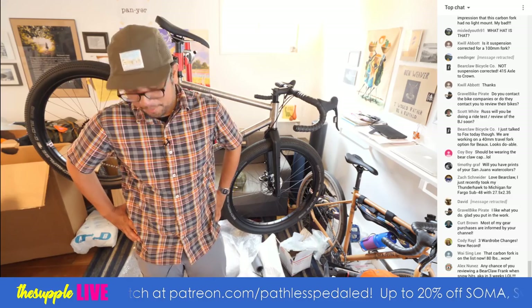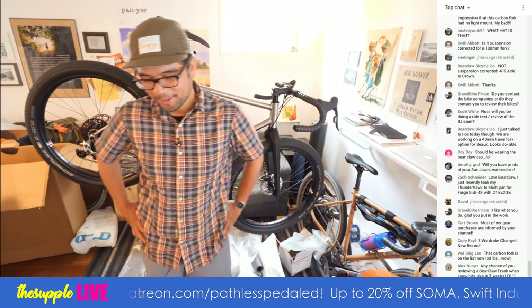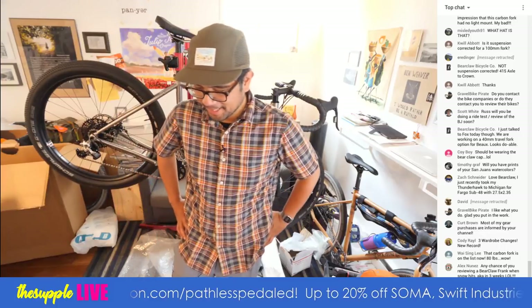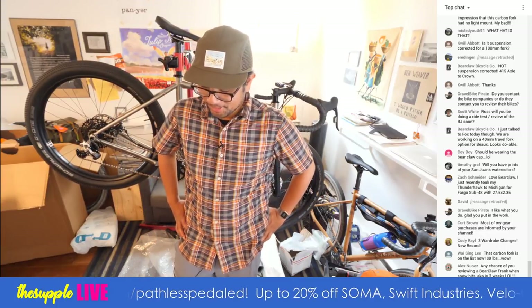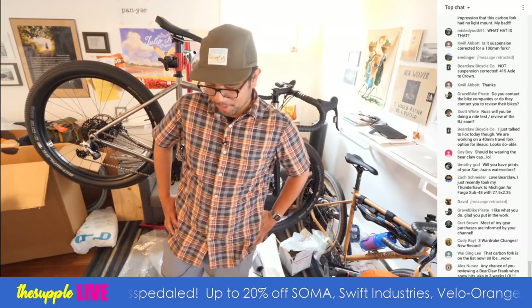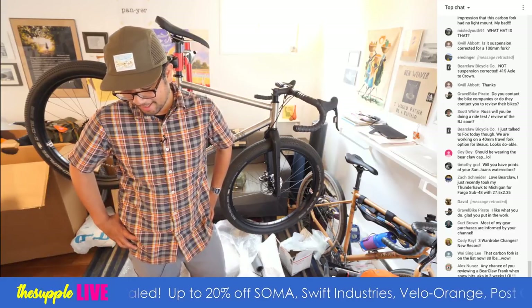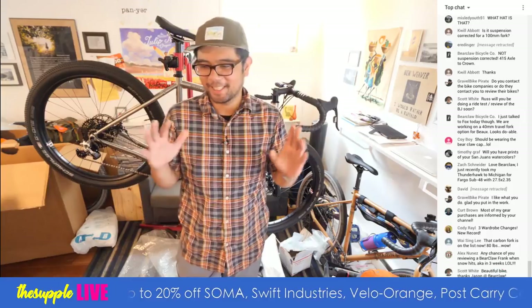David, I appreciate that but I won't name brands publicly. If you really want to know, DM me on Instagram, but I'm trying not to throw anyone under the bus publicly anymore because I got my wrist slapped for that. Three wardrobe changes, new record — this channel is getting fancy.